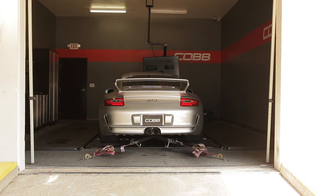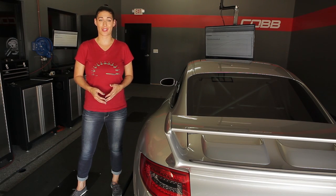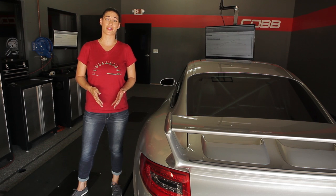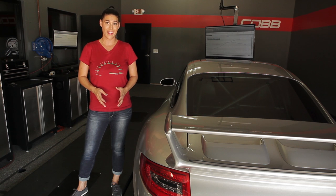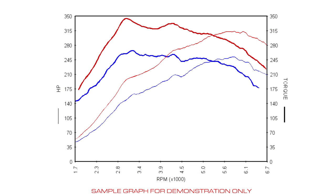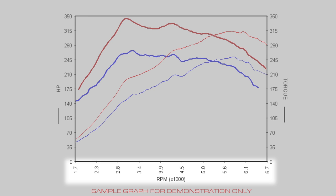These pulls are done a minimum of three times and then averaged for the final result. This is a big part where people don't actually understand what they're looking for and focus on the wrong information. At the end of the day, peak power isn't going to guarantee that your car is going to be faster, so stop worrying only about how big the numbers get. Instead, look at the big picture, which is the entire curve. Looking at a sample dyno chart, you will generally find horsepower and torque on the vertical axis and RPM on the horizontal axis.